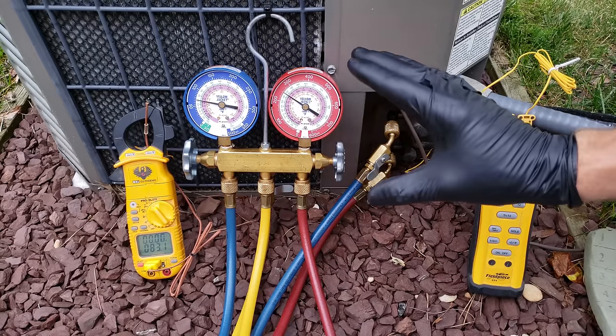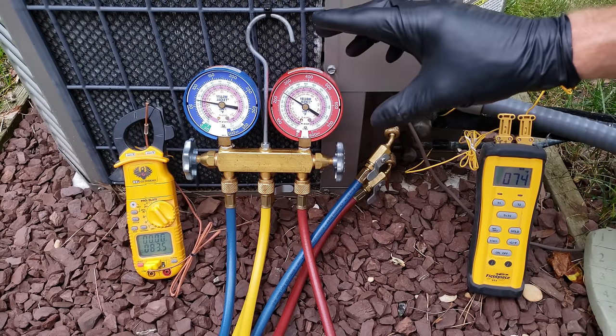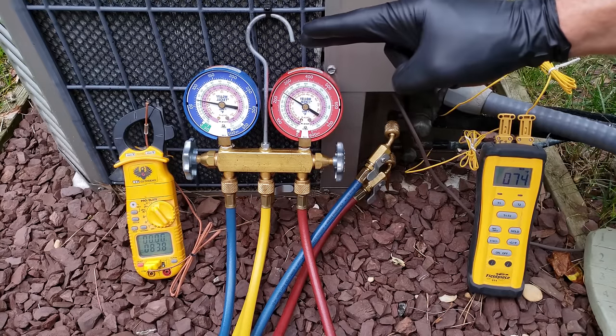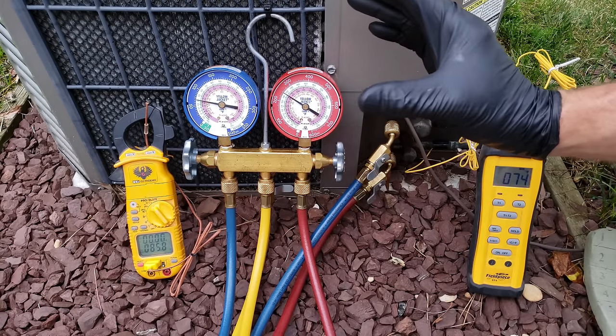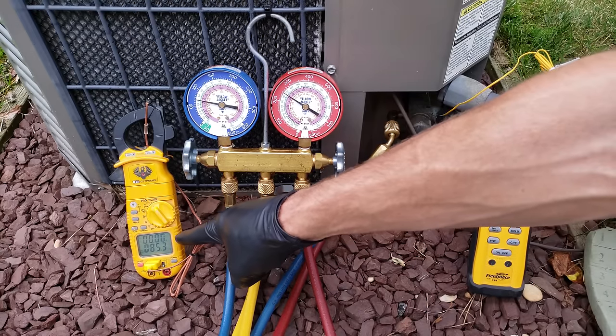The Ambient Plus 30 rule was applied to 10 SEER outdoor units and the Ambient Plus 25 rule was applied to 12 SEER and sometimes 13 SEER outdoor R22 units. This is only used for R22, and basically how you use it is you measure the outdoor ambient temperature first.